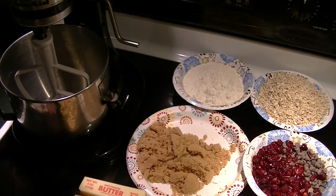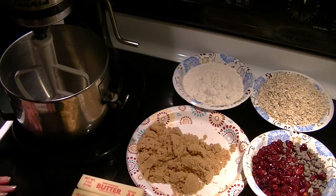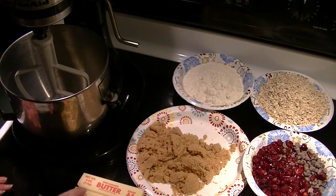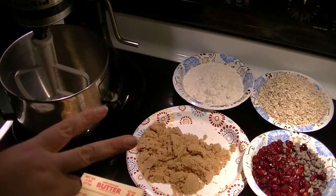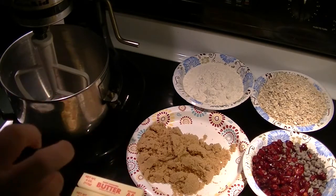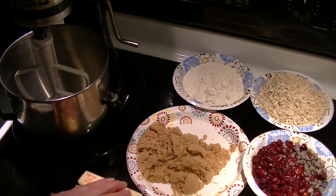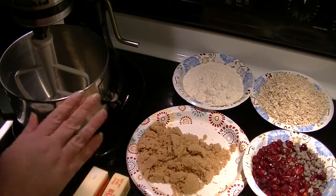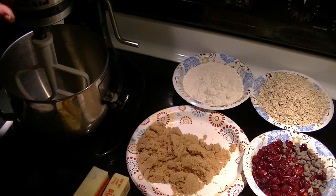So I'm going to cream the butter first. I have the oven preheating at 350, and I'm going to use two cookie sheets lined with non-stick silicone pad-like sheets, so I don't need to grease or butter or flour. I'm going to take the butter, add the brown sugar, and cream that in my KitchenAid stand mixer.